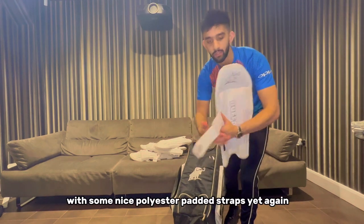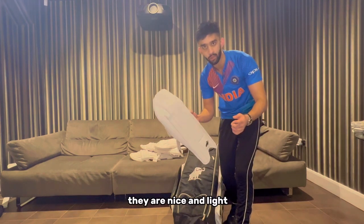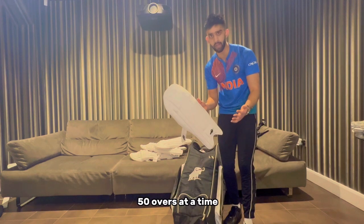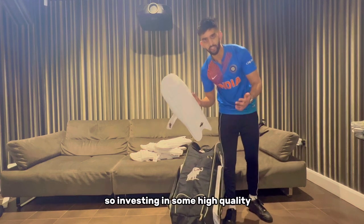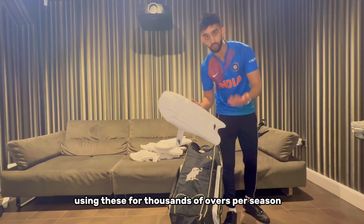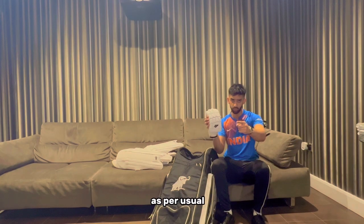We also have some Buffalo wicket keeping pads - similar aesthetics to the rest of the Buffalo gear with polyester padded straps, and crucially they are nice and light, which is very important as a wicket keeper as you can be wearing these pads for 40 to 50 overs at a time. As a batsman you could potentially be using your gear for only one ball, so investing in high quality wicket keeping gear is a must as you could be using these for thousands of overs per season.